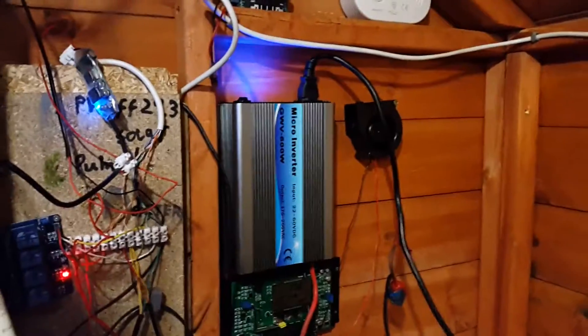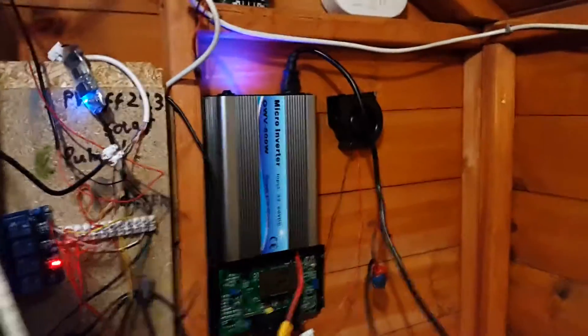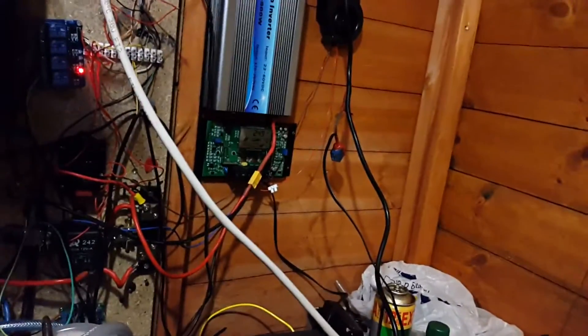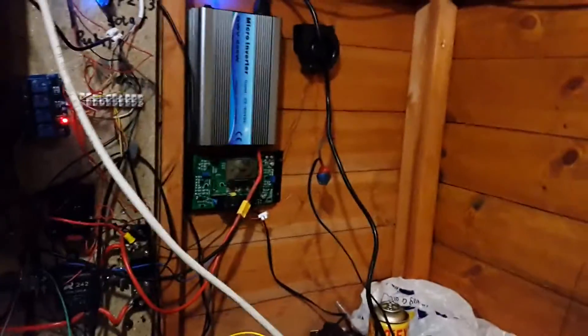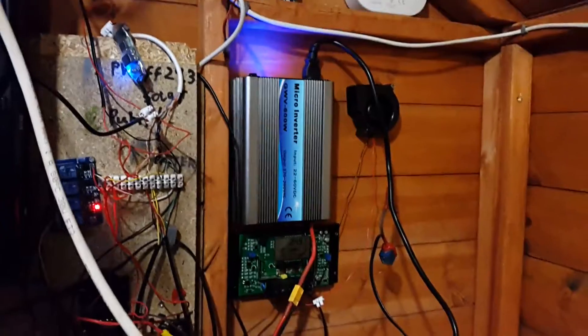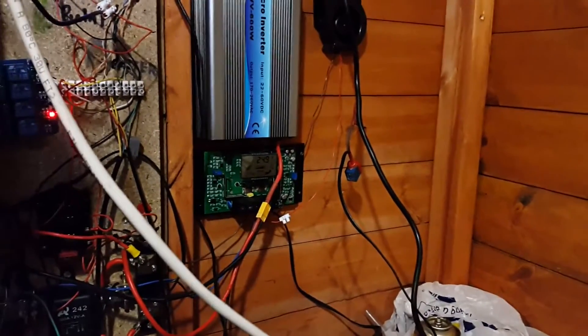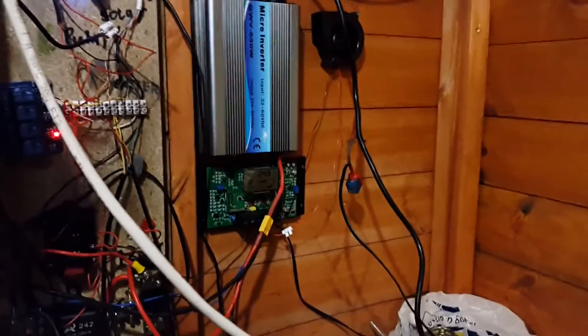This could damage appliances in the house. If the main breaker was switched off because someone was doing electrical work, that would be a real problem. It's not really an issue if the grid goes down on its own, because there are still loads of houses attached to the grid and this inverter isn't going to power all of them. But if someone was working on our cable for whatever reason, that would be a problem.